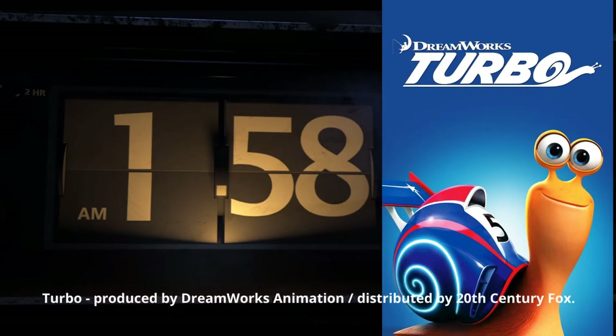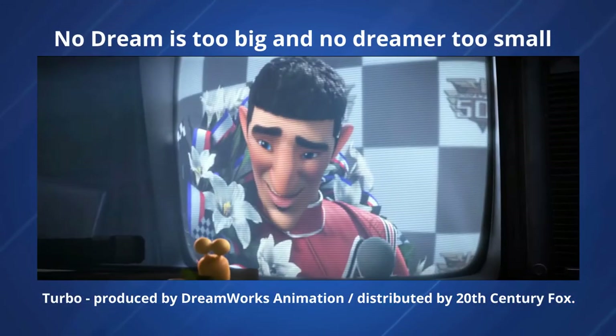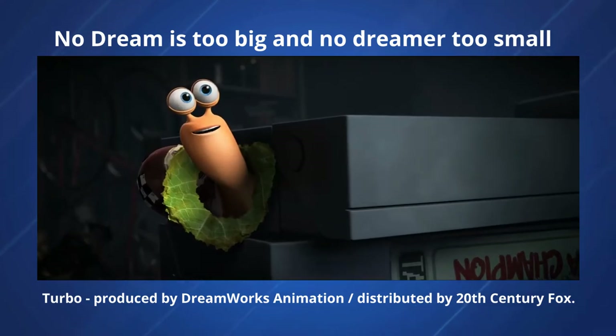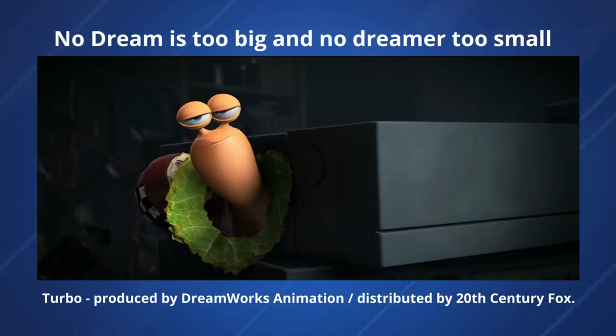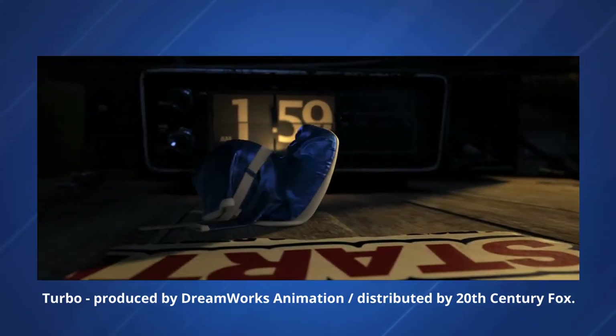Sounds pretty outlandish, right? Well, I actually just described the plot of the movie Turbo by DreamWorks that came out in 2013. In this video the motto is 'no dream is too big and no dream is too small,' so this little slug boy is going to train himself — and here's our flip clock.